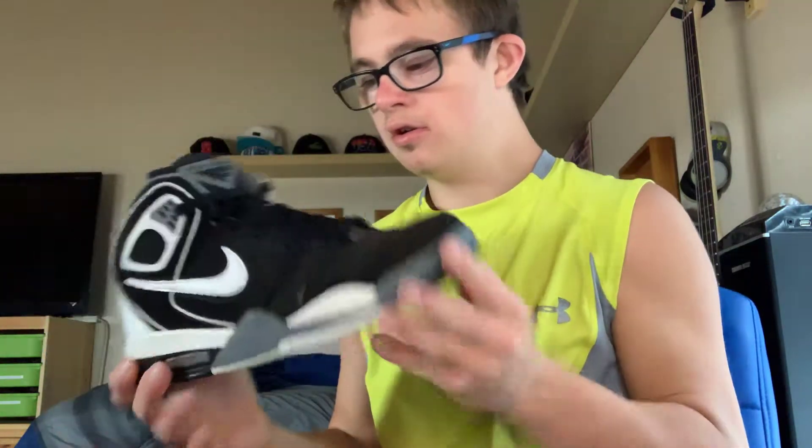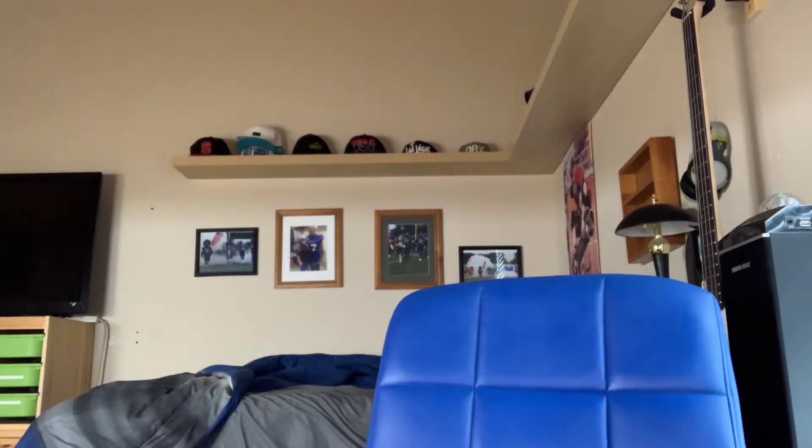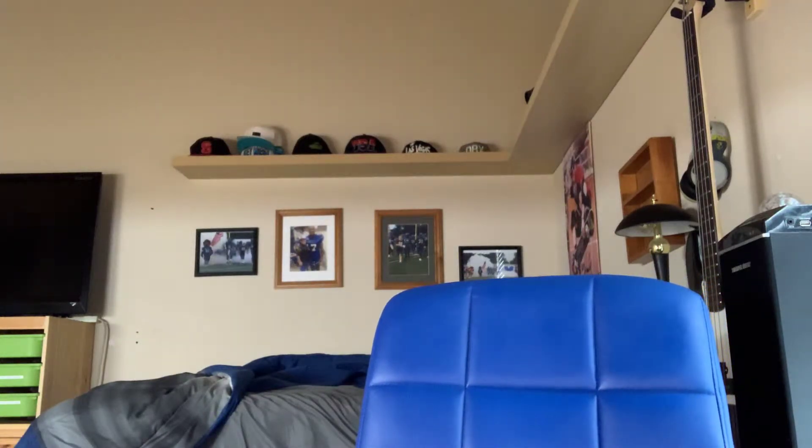So yeah, this is another popular shoe this year in 2019 — the Air Flight 89. Pretty cool.